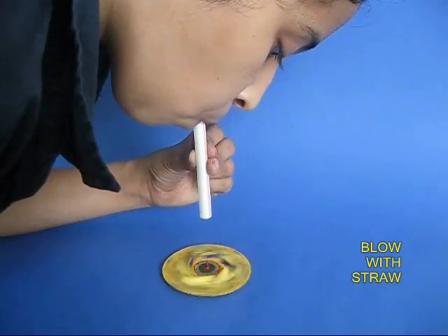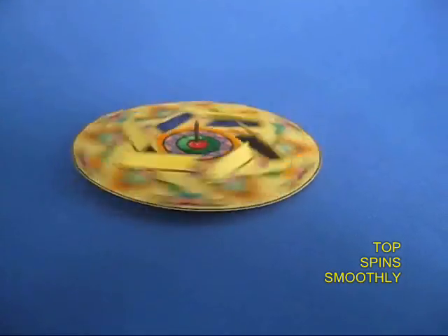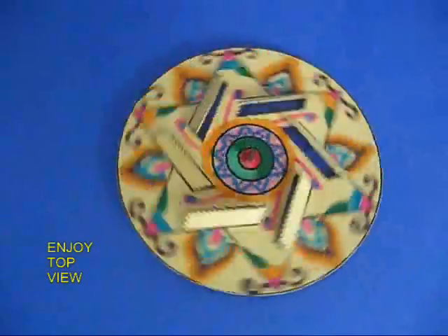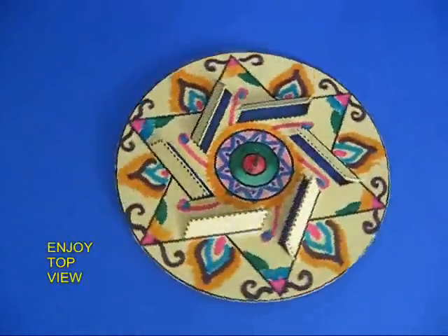To make it spin much faster, direct the air through a straw. Now the air top spins very fast and the colors look extremely beautiful.